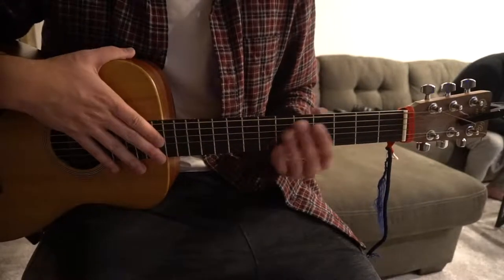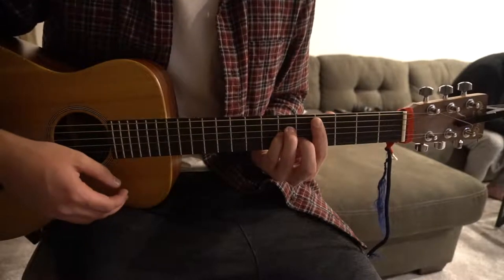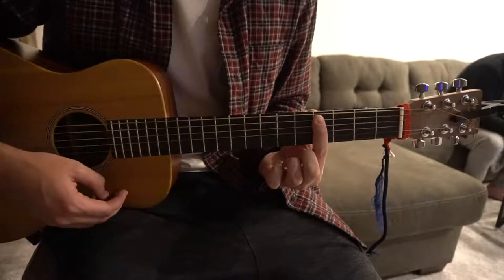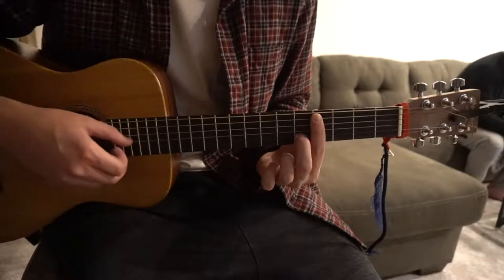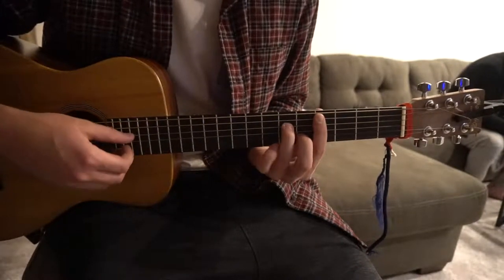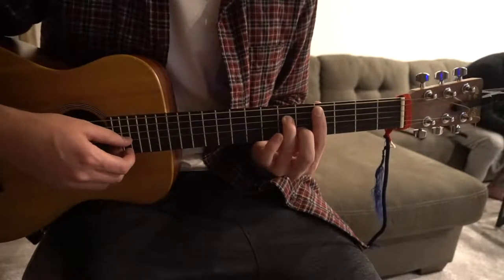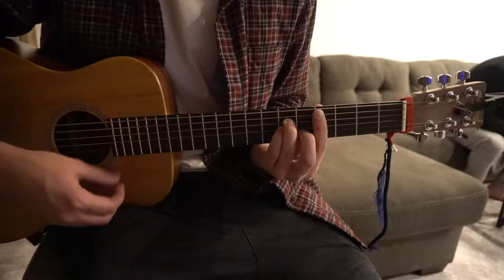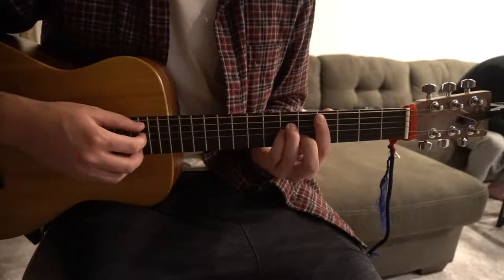I'm going to start out with the verse here, starting on a D-flat minor chord. You're going to bar the 4th fret from the 5th string down with your index finger. Middle finger on the 5th fret of the B. Ring finger on the 6th fret of the D. Pinky on the 6th fret of the G string.